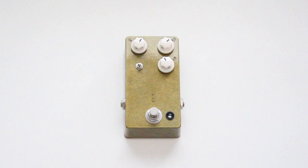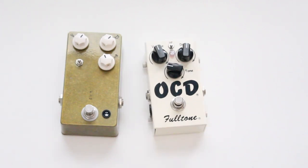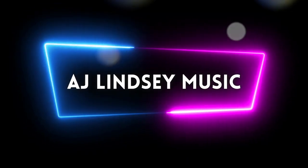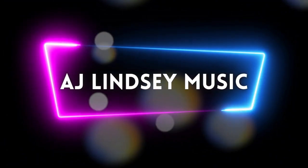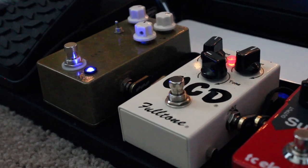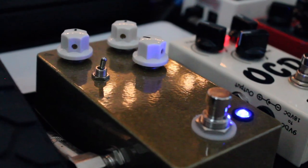This is an overdrive pedal. This is also an overdrive pedal. So if both of these are overdrives, why do I have two? Before we understand the benefits of having two overdrives, we need to know what an overdrive pedal is and what it actually does to your signal.